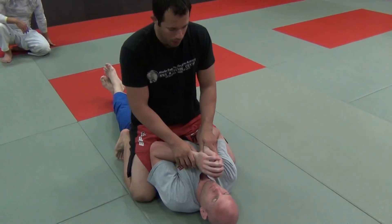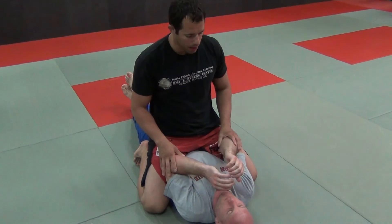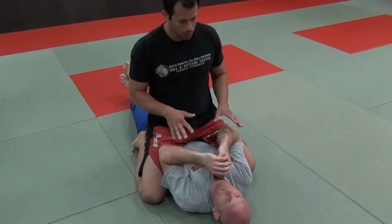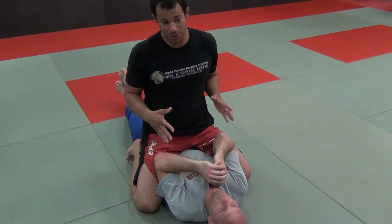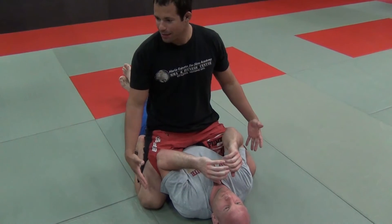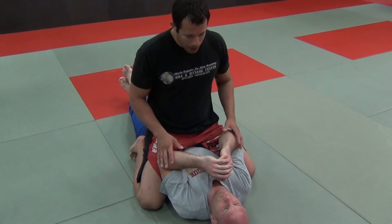A basic drill to talk about the position we'll cover today — it's a variation of the mount. This variation can be used in two situations: when you're sparring a normal person, and when you're sparring an extremely large person and you can't even mount normally. This is actually very common.